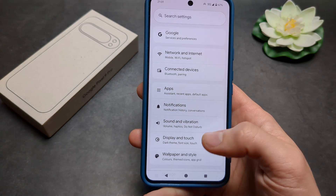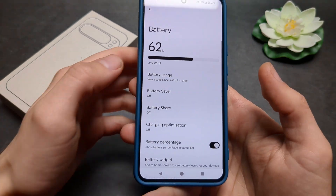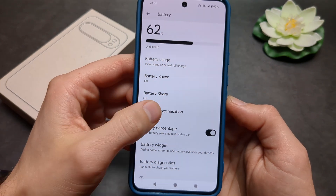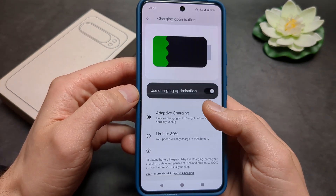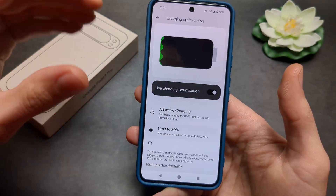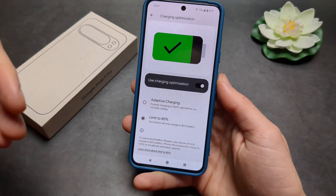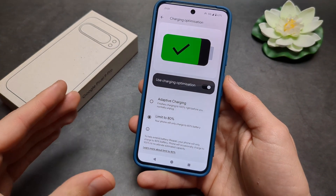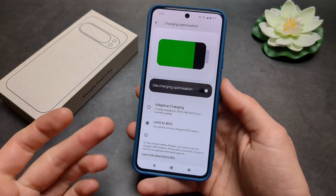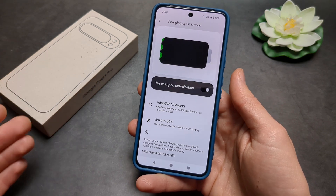Go to Settings, scroll until you see Battery, and you will see a new option called Charging Optimization. Click on it and you can set a new limit to stop charging the phone as soon as it reaches 80%. This can significantly increase your battery longevity — it will charge up to 80% and then stay there until you unplug it.